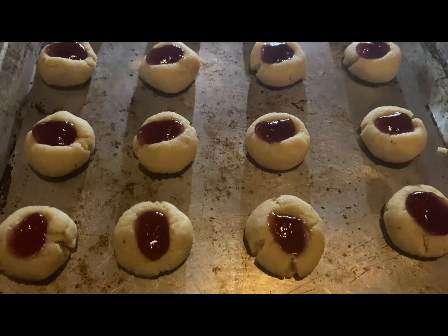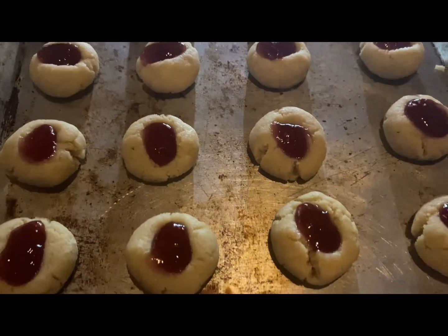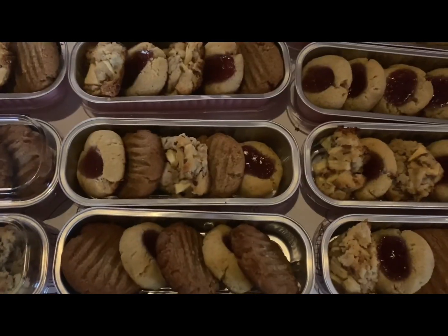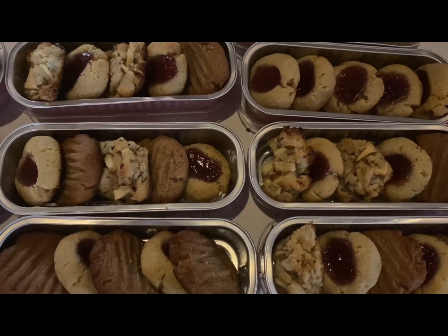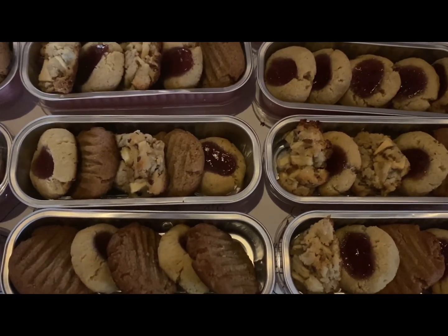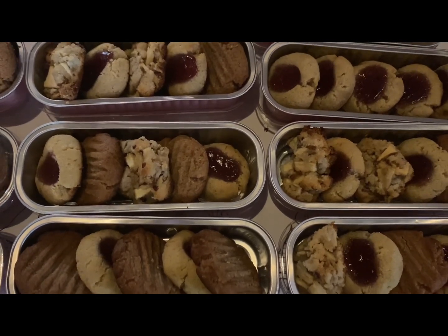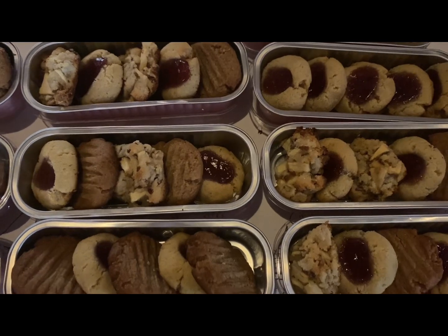Isn't that just simply lovely? Look at those cookies — beautiful! Now look at the end result: three different kinds of lovely, lovely cookies. Less sugar, healthier versions. It can be done.